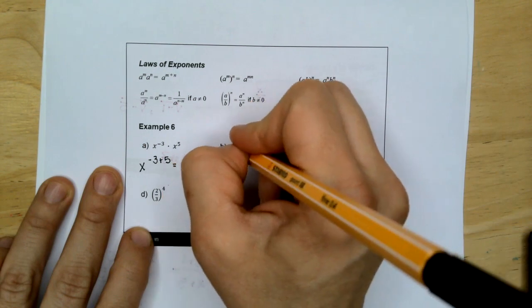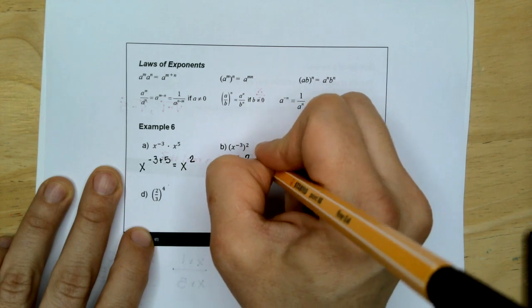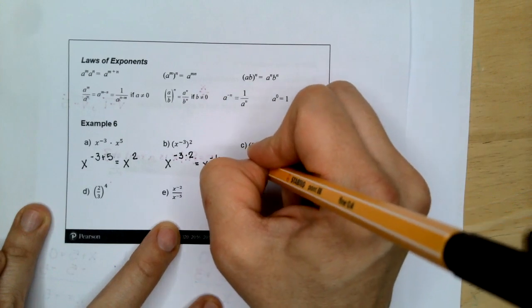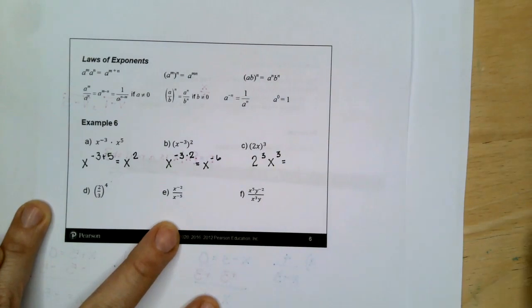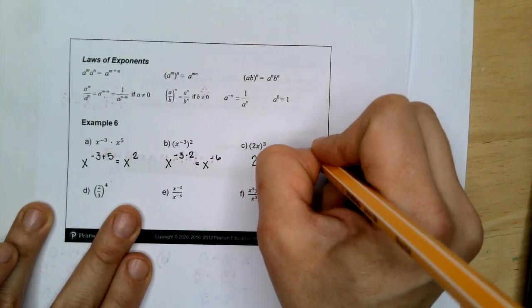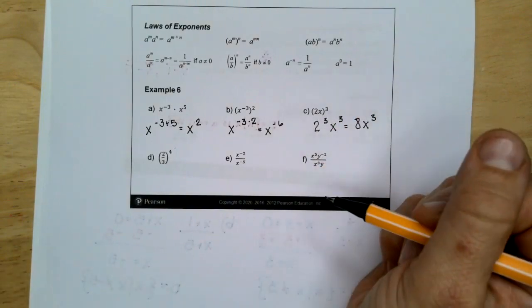Here we have the base X to the negative 3 raised to the power of 2, so we multiply negative 3 times 2 and get X to the negative 6. Next, we have 2 to the power of 3 times X to the power of 3. We can simplify 2 cubed — it's 8 — so that simplifies to 8X cubed. We're just distributing that 3 through the parentheses.